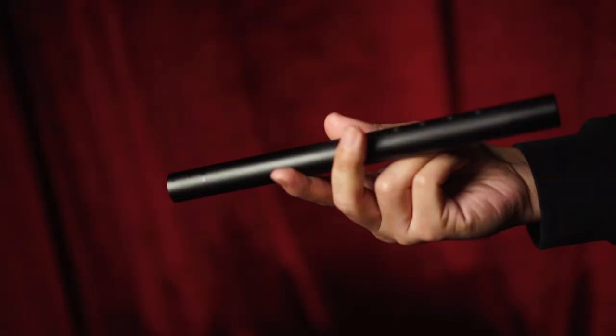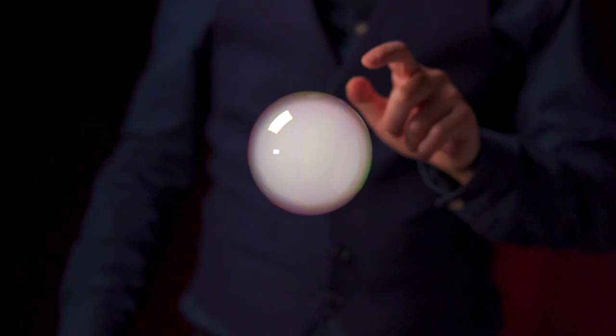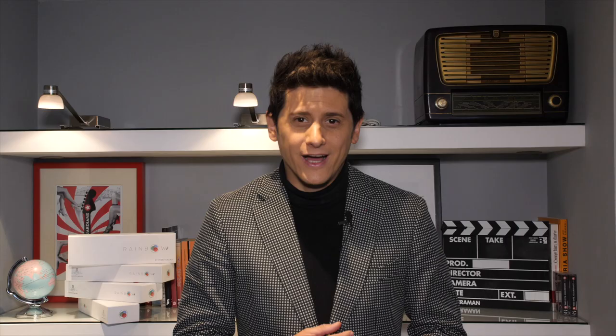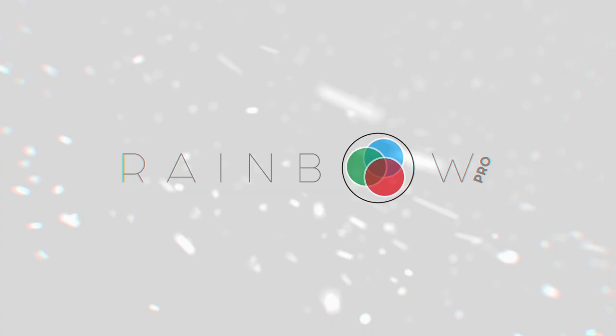The perfect size of the tube is built for professionals. Come and join me and experience my new magical Rainbow Pro. I'm Mirko Kalachi. This is my Rainbow Pro.